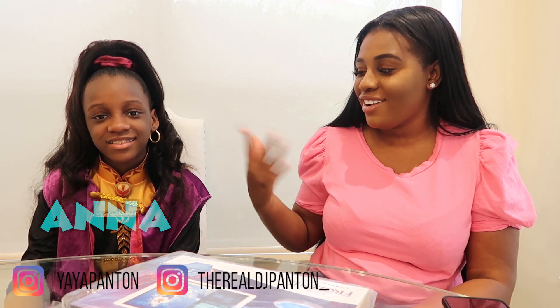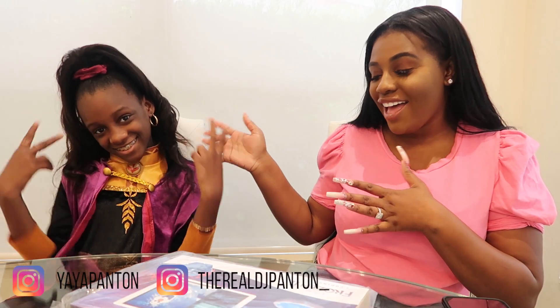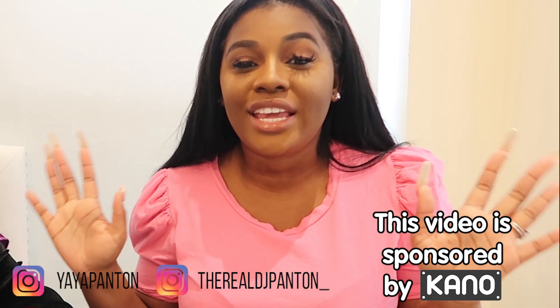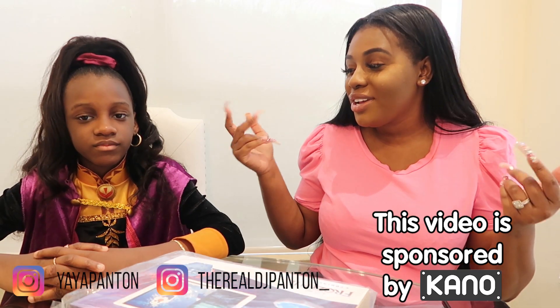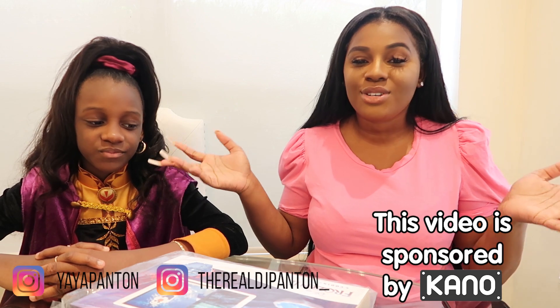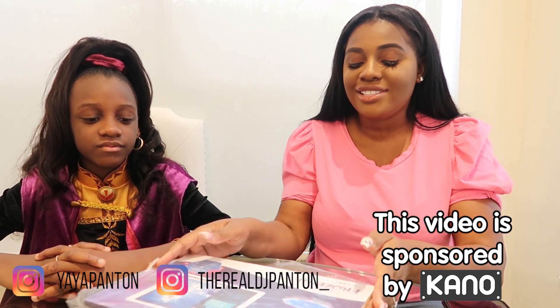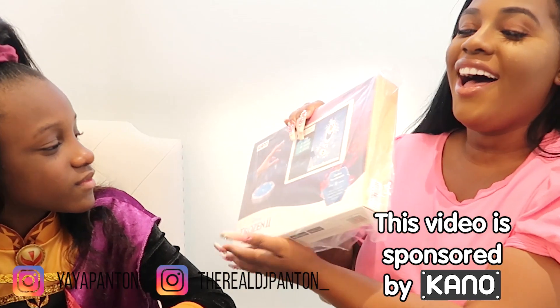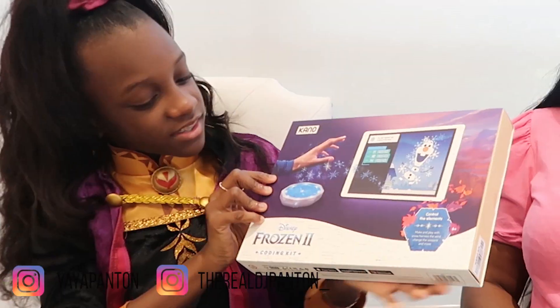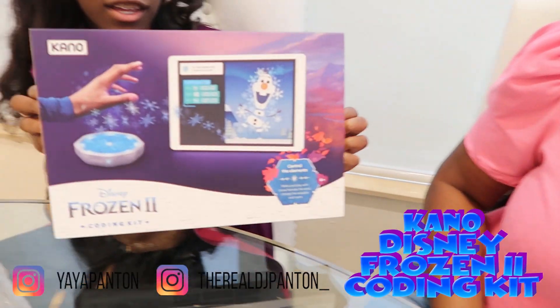Or should I call you Yaya or Anna? Anna. Anna has on her Frozen costume. And you guys, I'm so excited for this video. I want to thank Kano for sponsoring this video. Thank you guys so much.